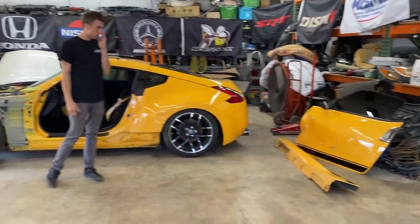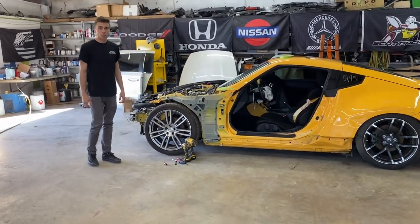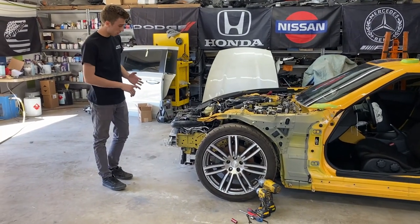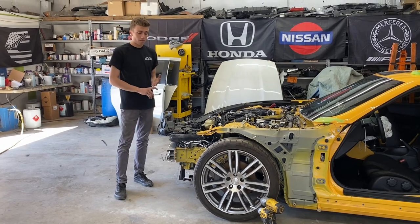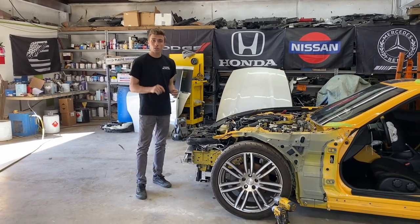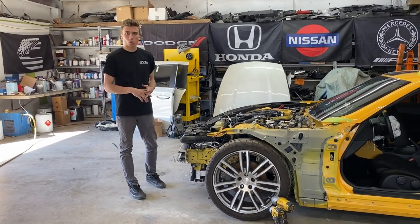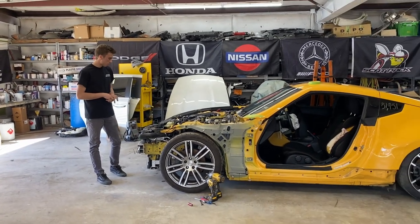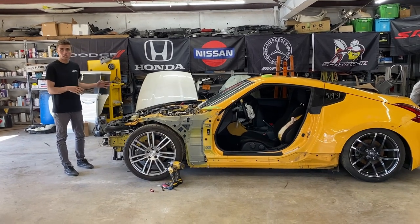There's the old door and old side skirt. We'll keep taking it apart. We do need to change the core support, and to do that you've got to take apart the whole front end. It also has an aftermarket oil cooler and one of the lines got hit, so it does have a small oil leak - I'm probably just going to delete the whole oil cooler and put it back to stock.